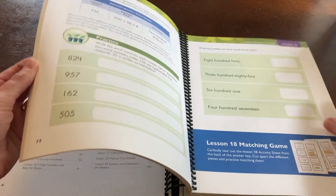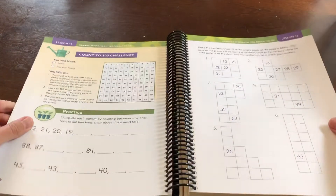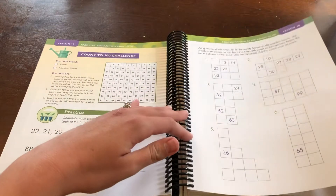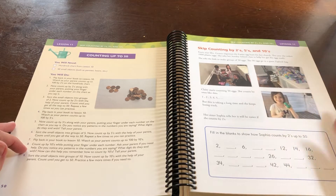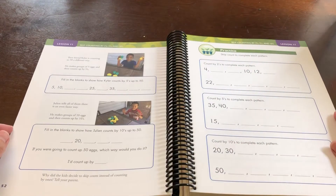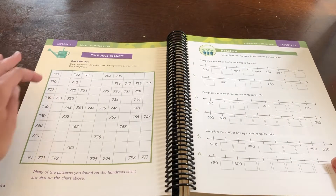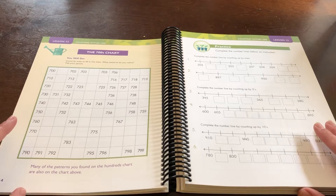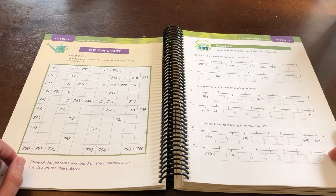The daily lessons are set up pretty consistently: you start with an activity, then there's an explanation of the skill, and a skill practice. Some days are more than others depending on the skill, but it's a very consistent setup, which is very nice. You can get into a good rhythm with a course that's set up consistently like that — an activity, an explanation if needed, and a practice.